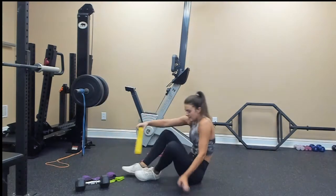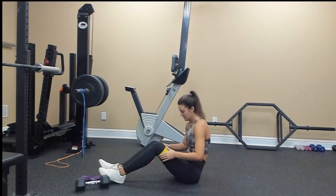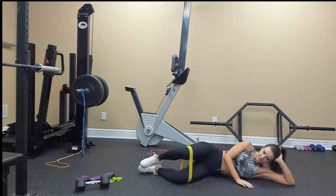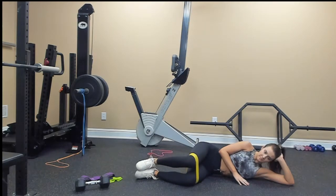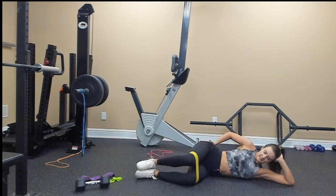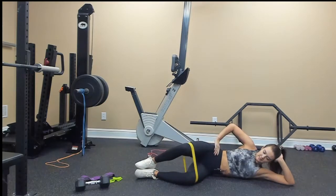Drop your weight down on the ground. Lying abductor — we're going for 20 on each side. 1, 2, 3, 4, 5, 6, hold at the top 7, 8, 9, 10, 11, 12, 13, 14, 15, 16, 17, 18, 19, 20. My voice is leaving me! Switch sides — 1, 2, 3, 4, 5, 6, 7, 8, 9, 10, 11, 12, 13, 14, 15, and 1.